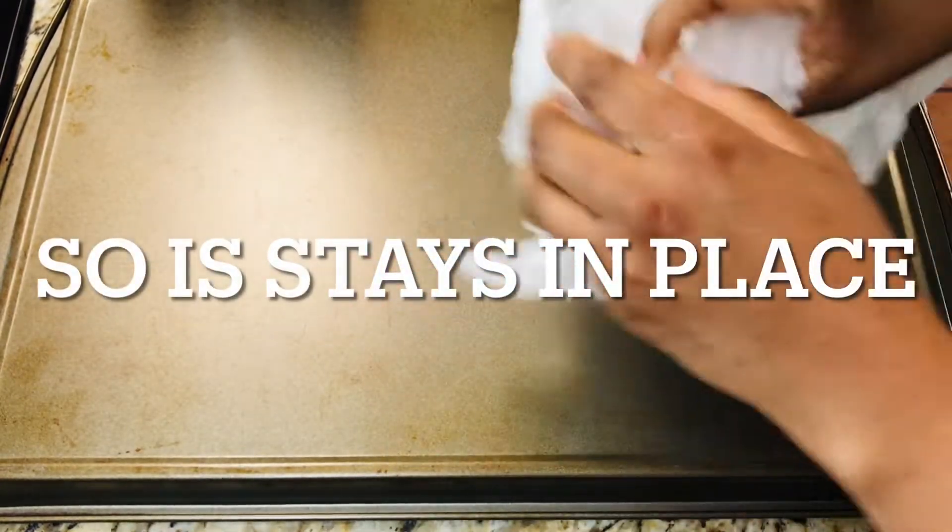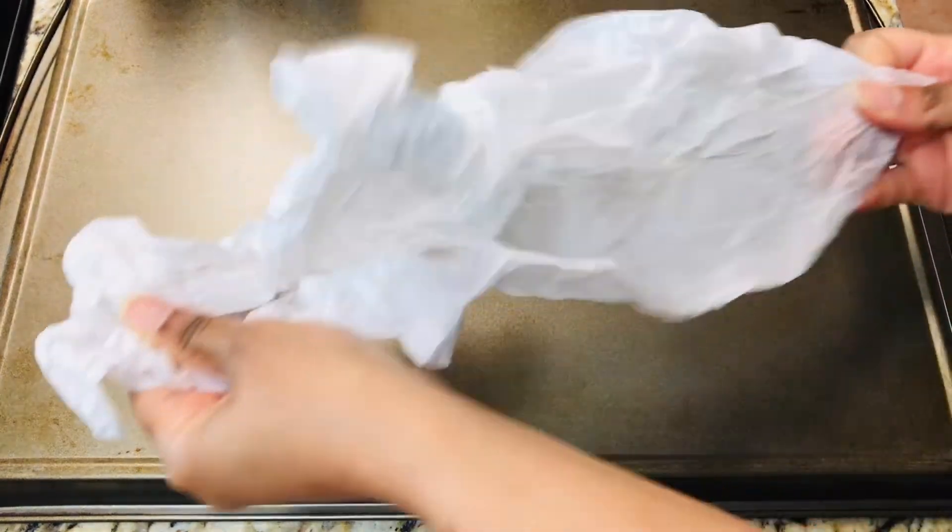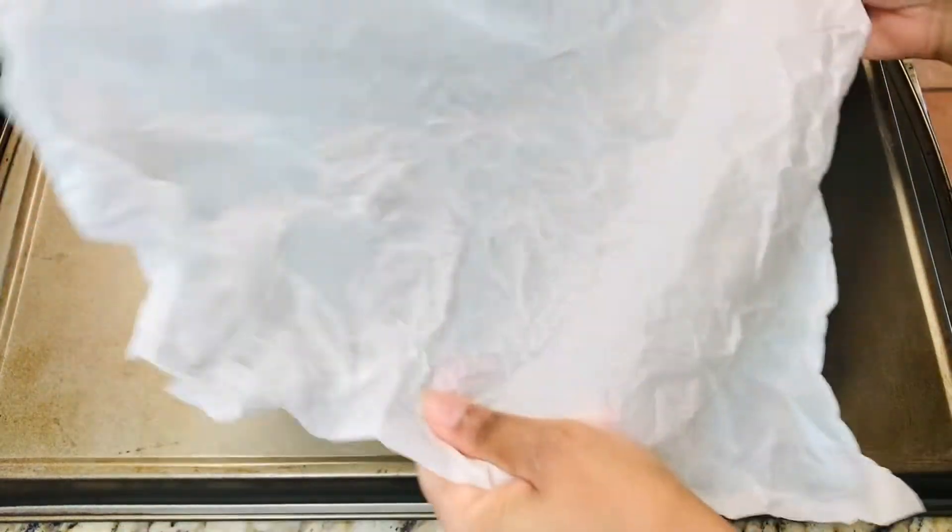Also, line the sheet pan with wrinkled parchment paper. That way, the parchment paper stays in one place throughout the baking process. I hate it when the parchment paper starts to curl over on itself when I'm trying to bake something.